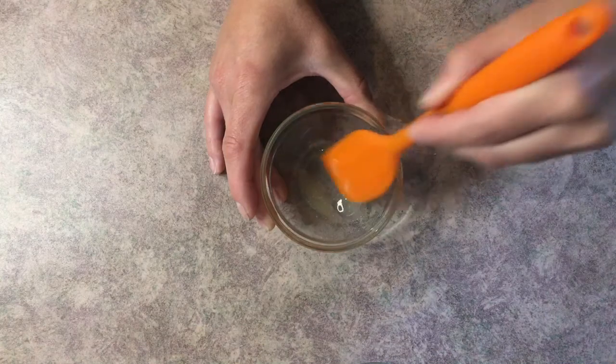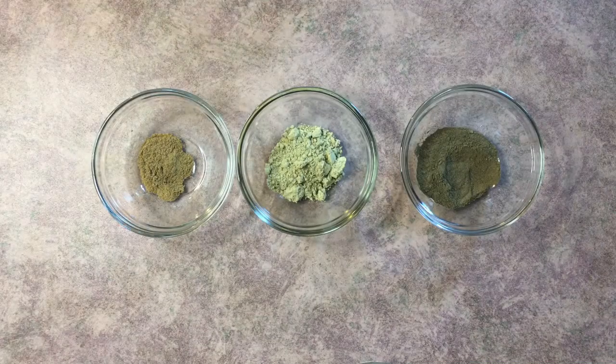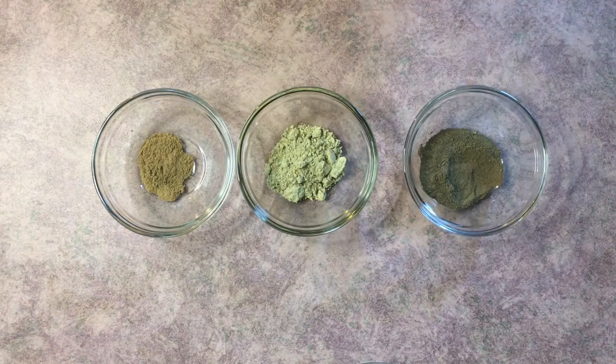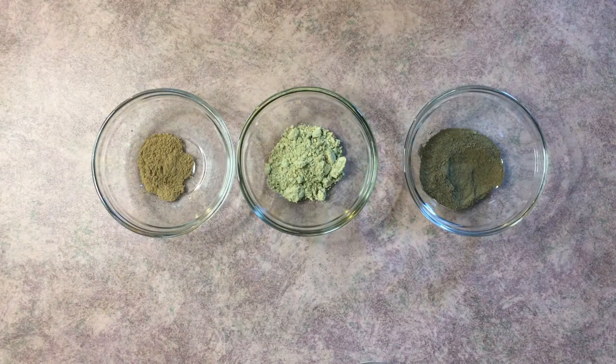In this phase we have green tea, which is very moisturizing and filled with antioxidants. Then we have kelp powder — kelp is actually from the sea, it's a plant, and it is packed with nutrients that your skin loves. And then we have chamomile powder, which is very soothing for your skin. I really wanted to go with a nice soothing, moisturizing face mask.